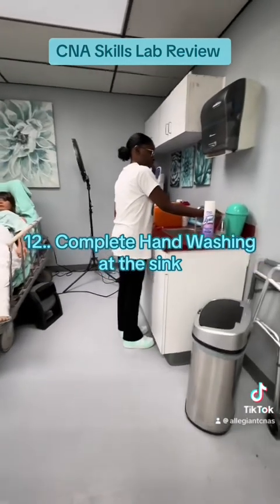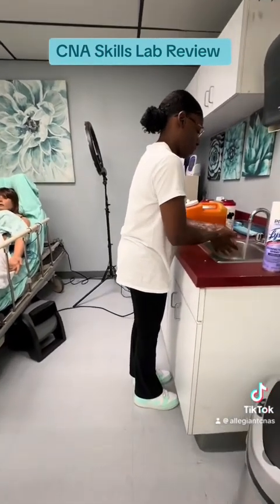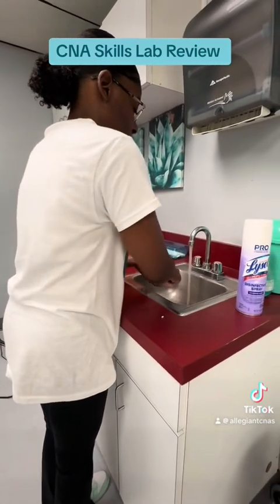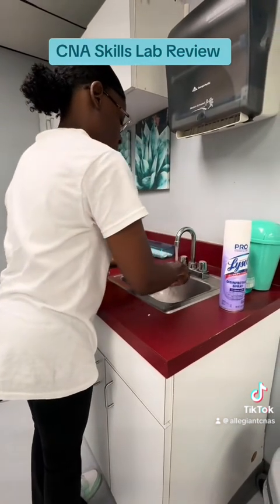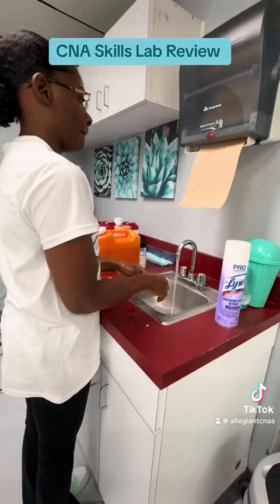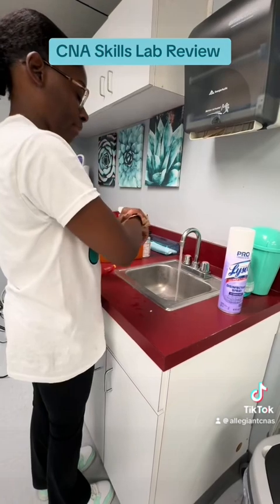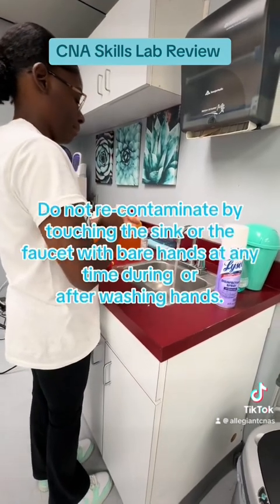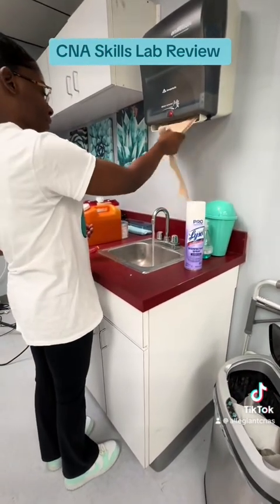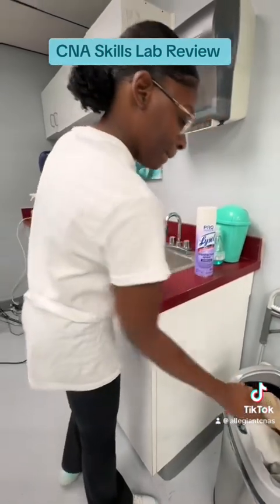Step twelve: complete hand washing at the sink. I'm going to wash my hands for 20 seconds, then rinse my hands. Do not recontaminate by touching the sink or the faucet with bare hands at any time during or after washing hands. Good job.